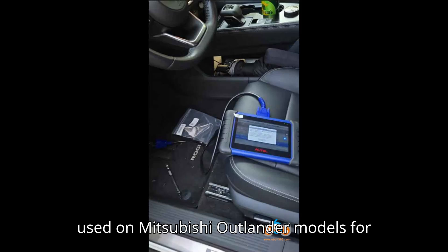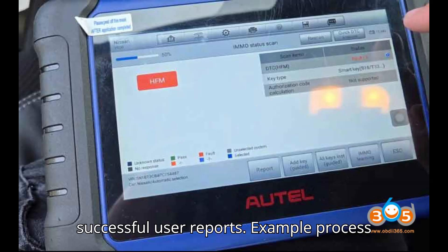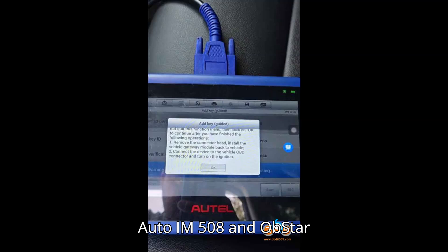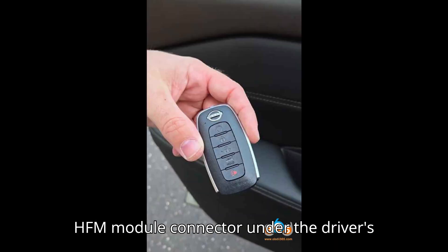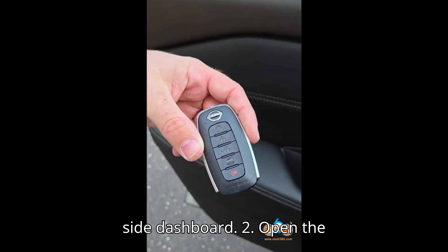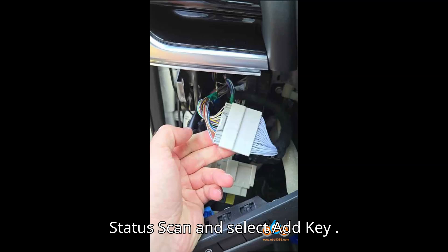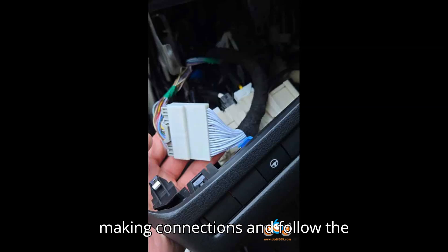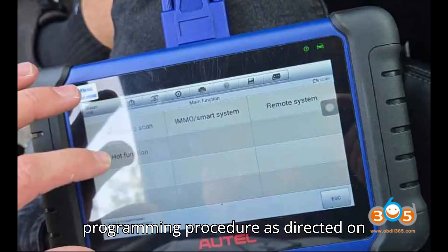A Lonzer Nissan 40-pin cable can also be used on Mitsubishi Outlander models for pin bypass and key programming, with successful user reports. Example process for programming a 2023 Nissan Rogue with Auto IM508 and Obstar 40-pin cable: Connect the Obstar Nissan 40-pin cable to the gray HFM module connector under the driver's side dashboard. Open the Auto IM508 software and manually select the Nissan Rogue model and year. Go to IMMO Status Scan and select Add Key Guided. Ensure the ignition is off while making connections, follow the prompts, and enter the VIN manually as required. Complete the programming procedure as directed on screen.